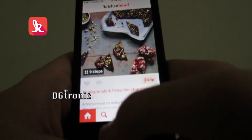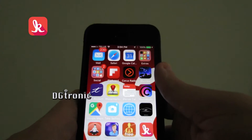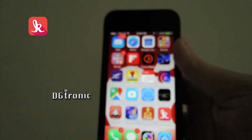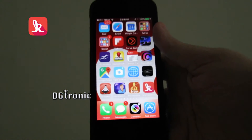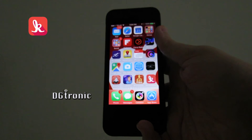You can see how interesting and cool this application is. If I show you everything, it's going to take forever. But remember, the name was Kitchen Bowl. Thank you for watching this video. Don't forget to follow me on Twitter and subscribe to my YouTube channel — they're both Digitronic. I will see you in the next video.